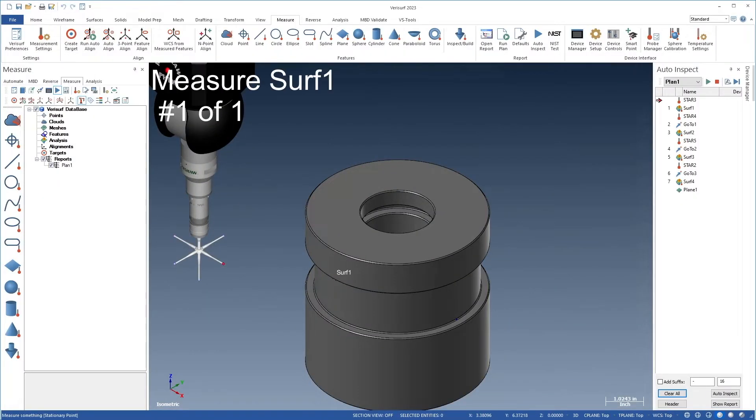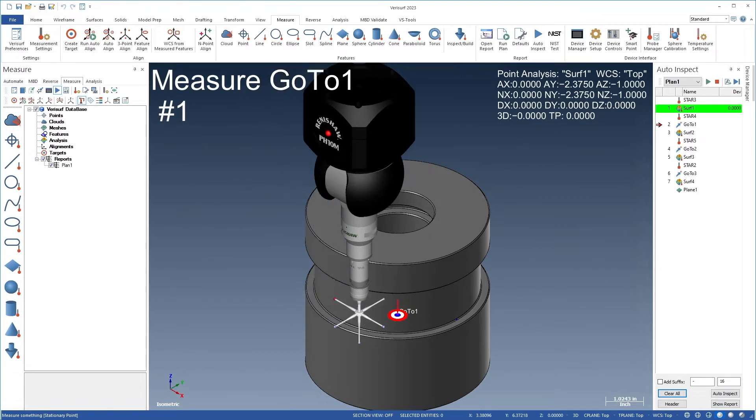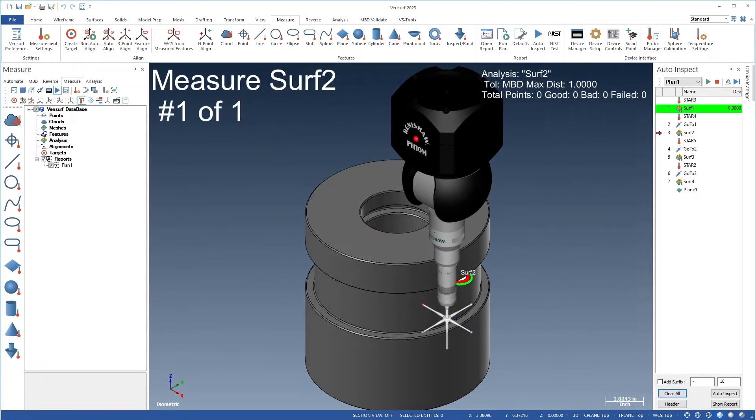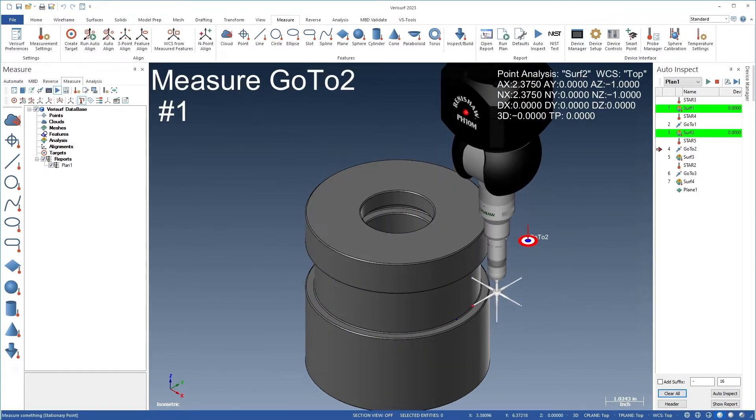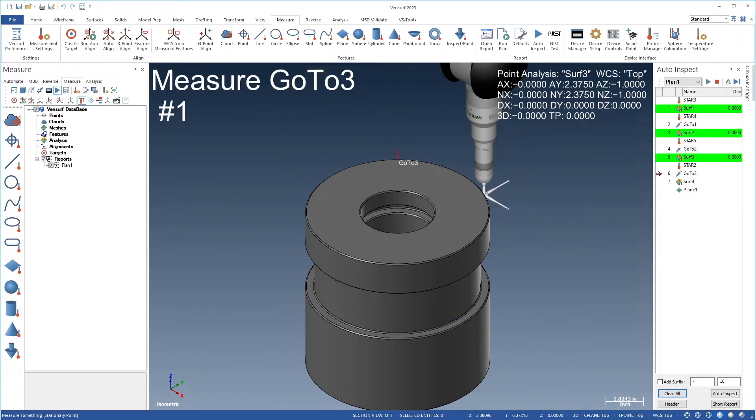VeriServe 2023 enhances CMM inspections through the use of a realistic graphical representation of the active probe. Accurate rendering simplifies CMM programming using the UCC simulator through intuitive visual confirmation of probe selection and orientation.